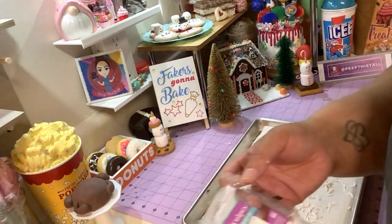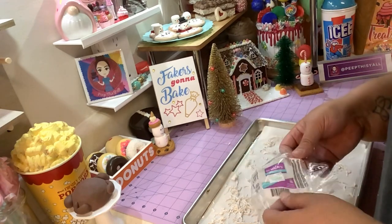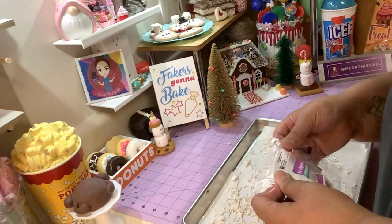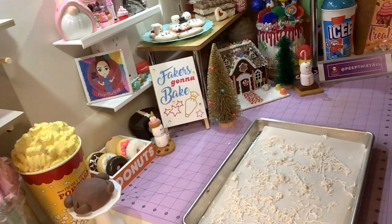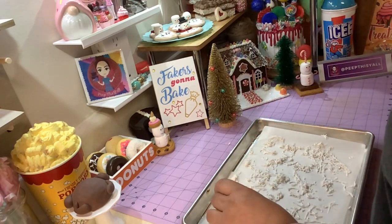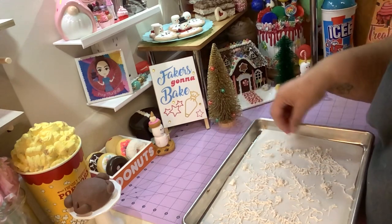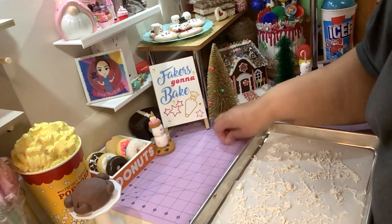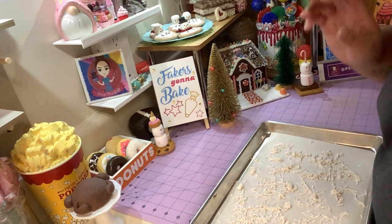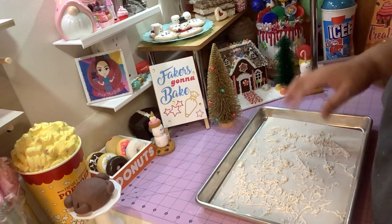The package says to put it at 275°F for 15 minutes, but everybody's oven is different. I'm gonna put mine at 250°F for about seven minutes — that's what I did last time and it came out fine, so that's what I'm gonna do this time. I'll see you back here once it comes out of the oven.